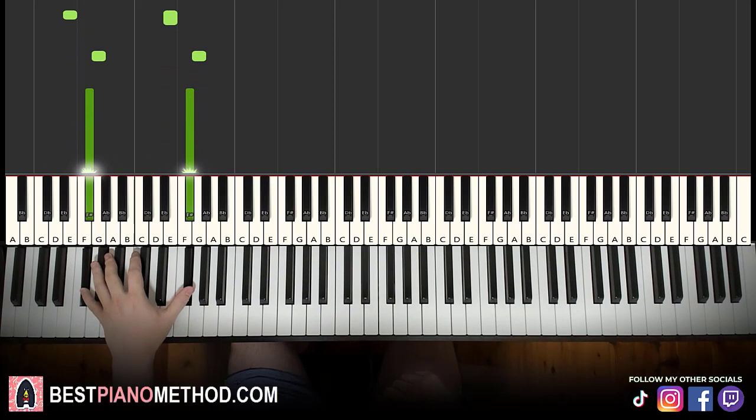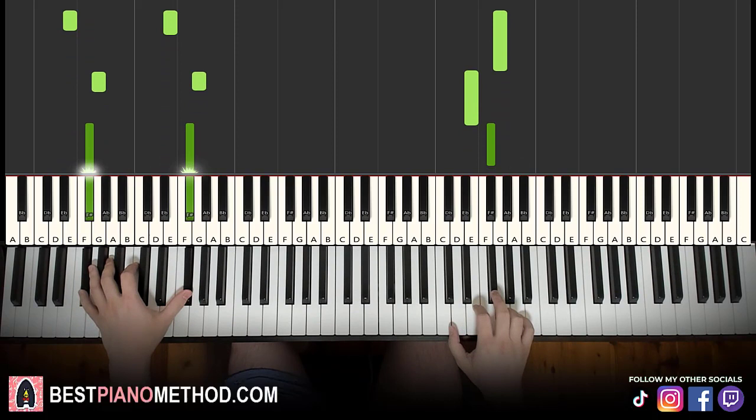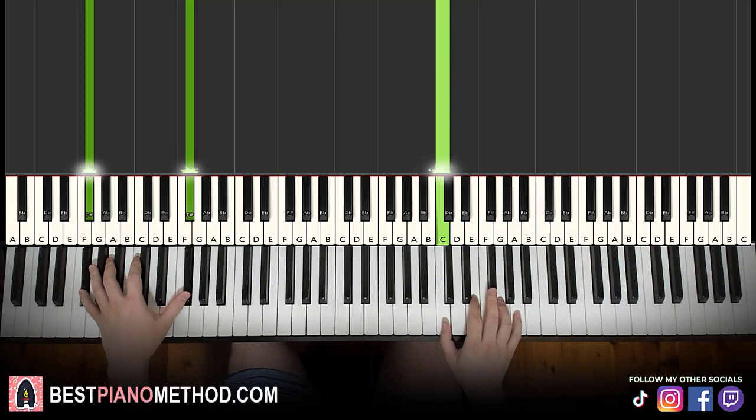Two hands together just go together, together, together, together. That's it for the first part. The second part is actually exactly the same as the first part, so do it again — together, together, together.